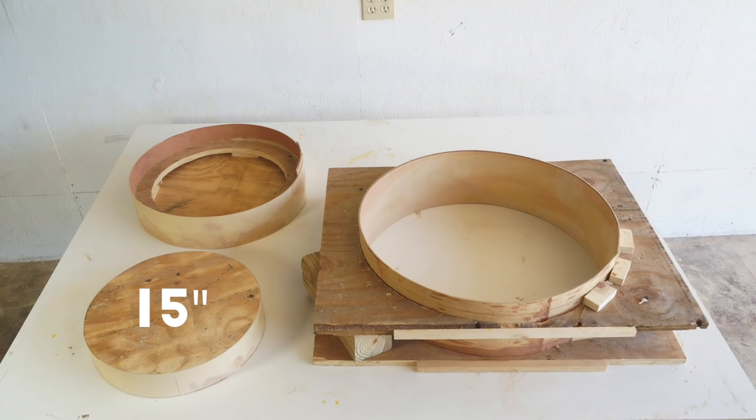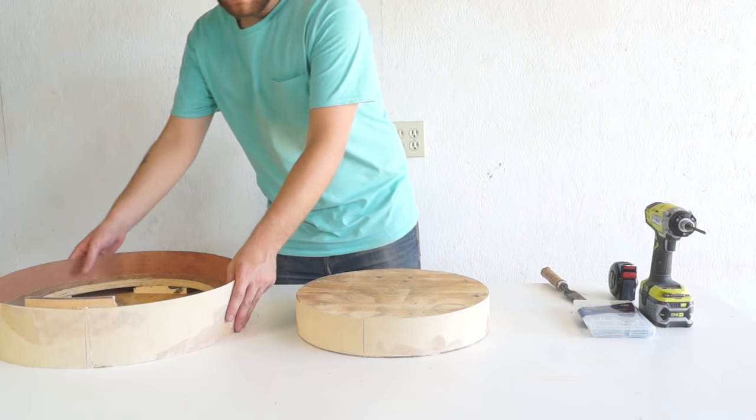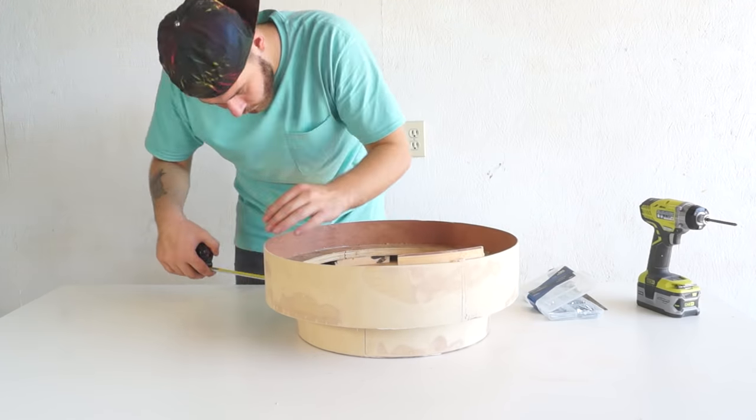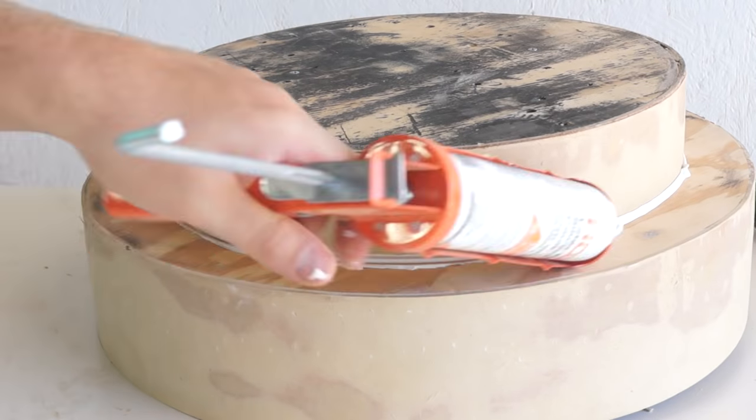Once done, you should be left with a 15-inch circle, an 18-inch circle, and the outside form measuring about 22 and a half inches wide. My next step is to attach my two inside forms together — this is gonna provide a ledge for the glass to sit on, as well as a recess for my LED lights.